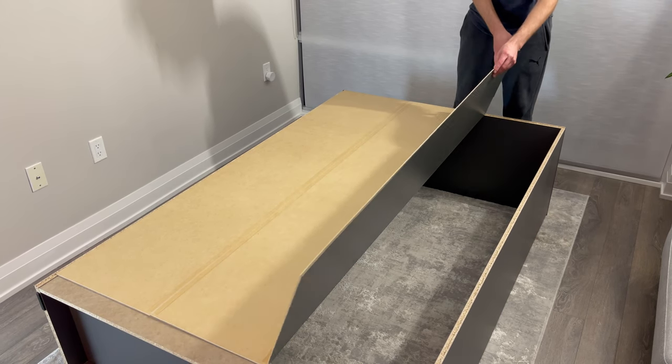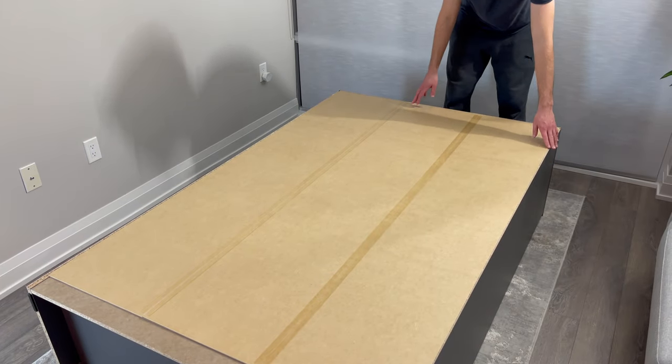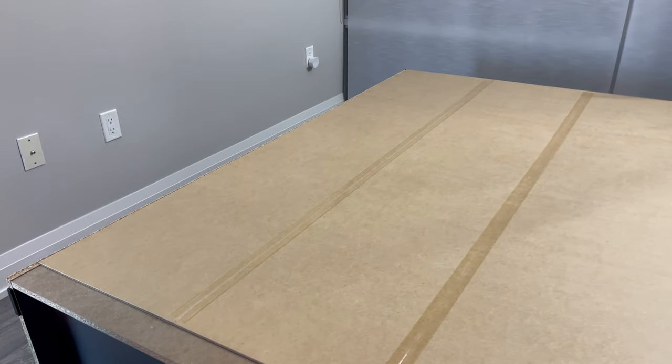Then simply grab the backing and place it on like this. You just need to make sure that the left side is aligned. If not, then rotate the backing 180 degrees.